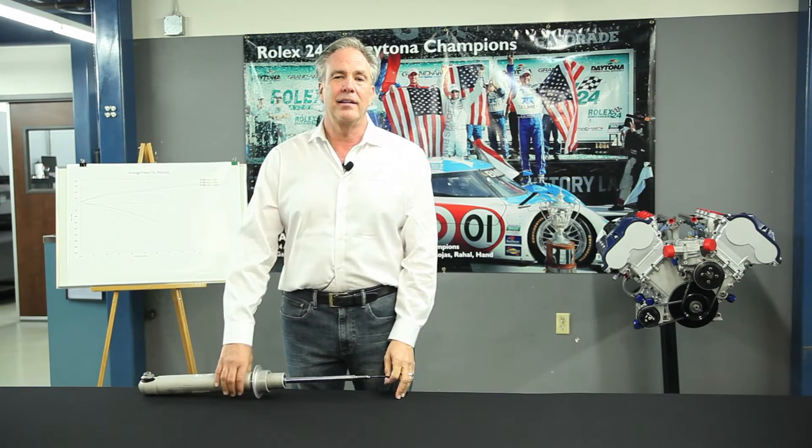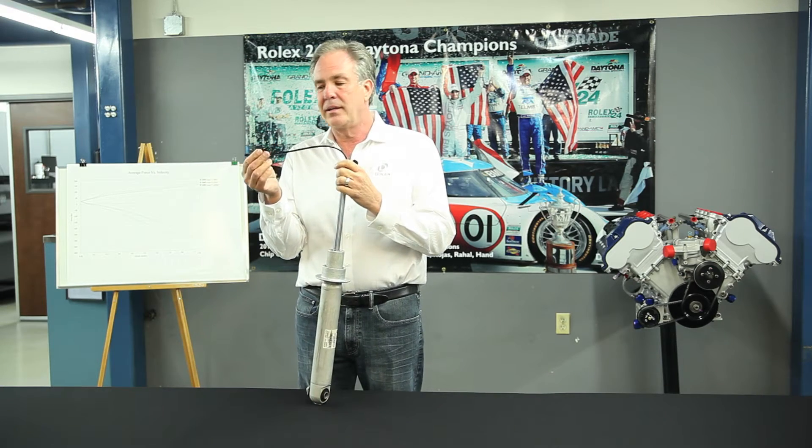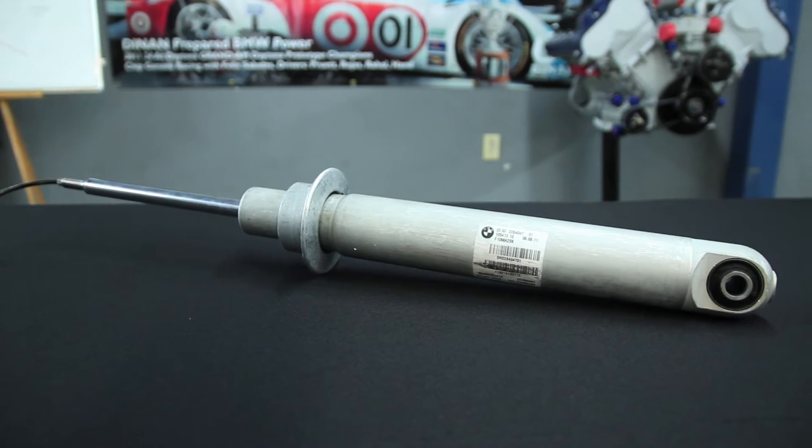Welcome to Dynan and another Tech Tip Tuesday. Today we're talking about electronic dampers. The majority of current BMWs have switched to electronic shocks — this applies to both the M cars and the non-M cars.